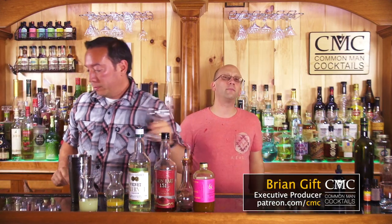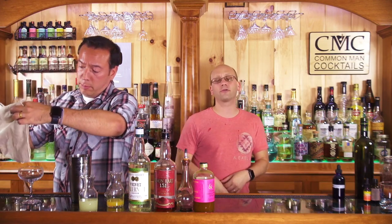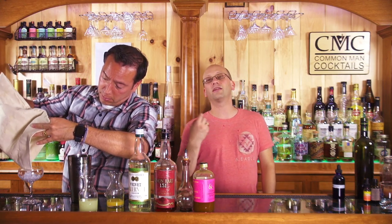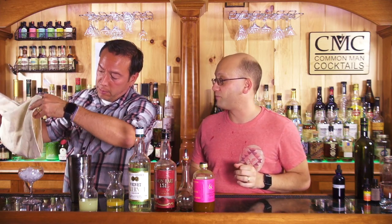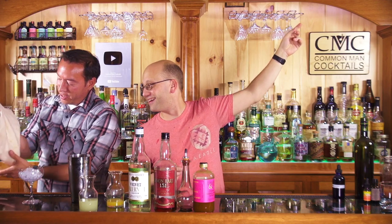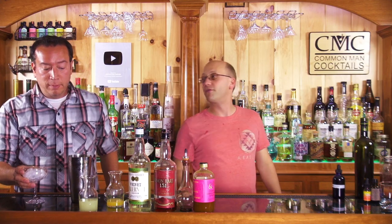The executive producer is Brian Gift - thank you, Brian Gift. You can go to patreon.com/cmc and become a Patreon subscriber. If you don't like Patreon or the VAT taxes it tries to jam down your throat, you can just click the join button and give us five bucks a month from YouTube. I would love to get this camera to 4K. People love to tell me how this corner is blurry - that's because my camera fucking sucks. So if you want to help us out, I'm all for taking your money so I can upgrade to a 4K camera.